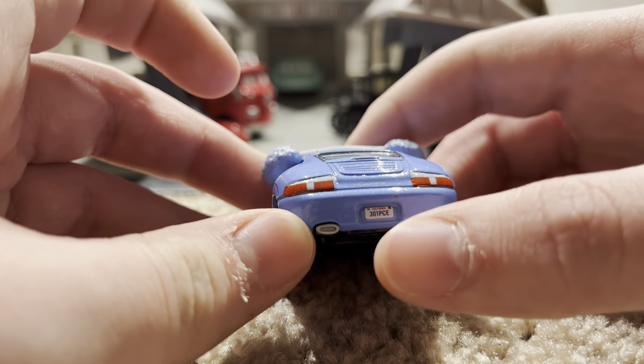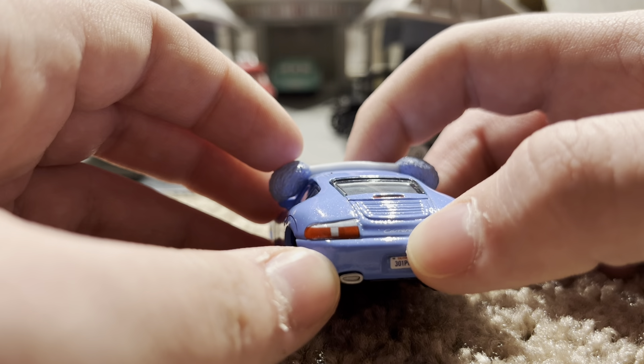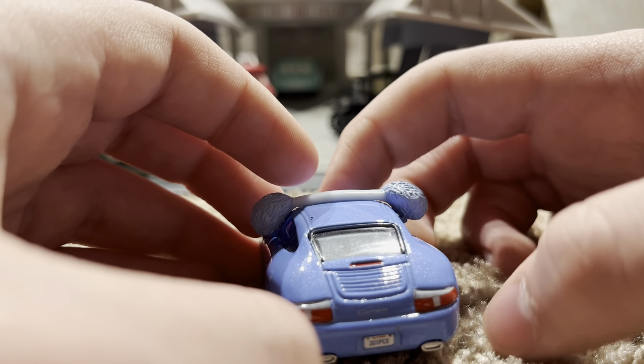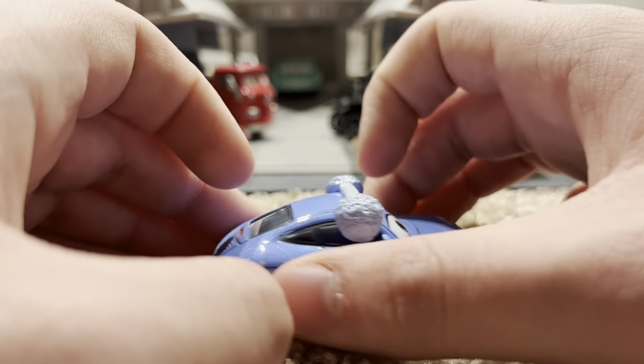The license plate says 301PCE. You can see it says Carrera. And then two taillights, and the exhaust pipes on the side have the same thing.